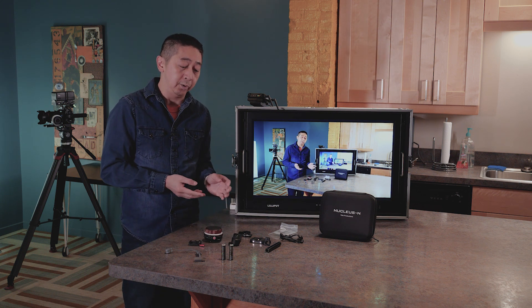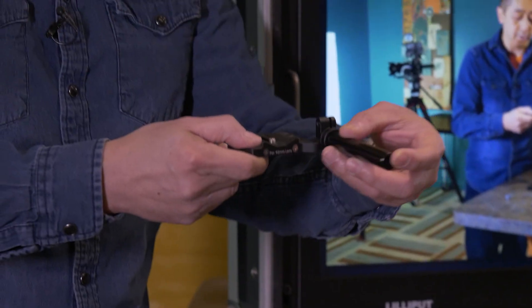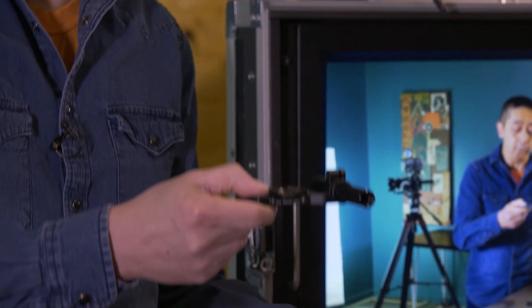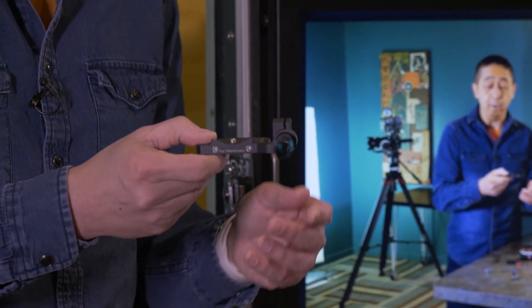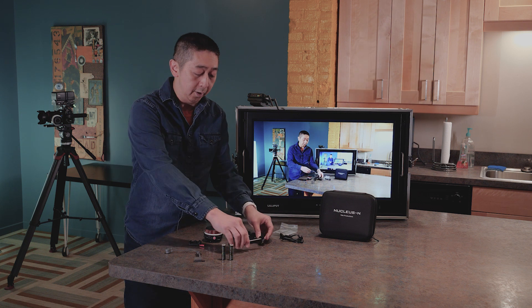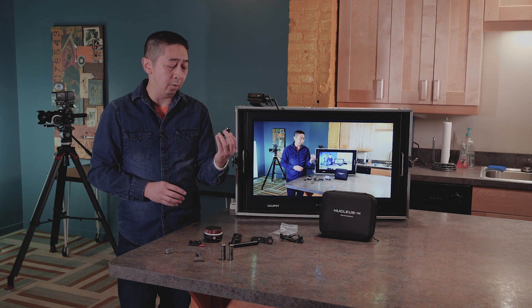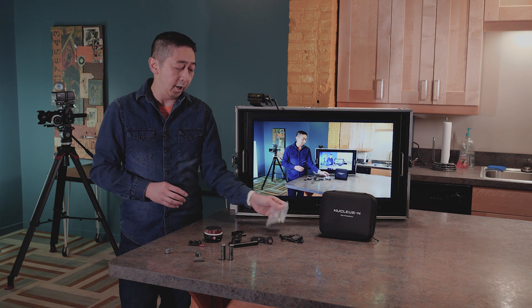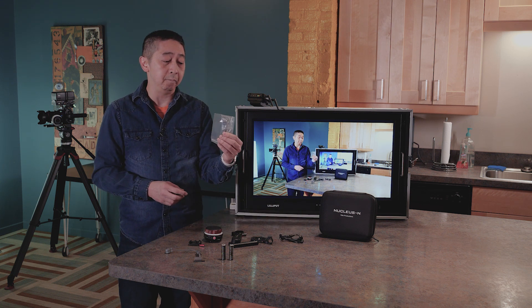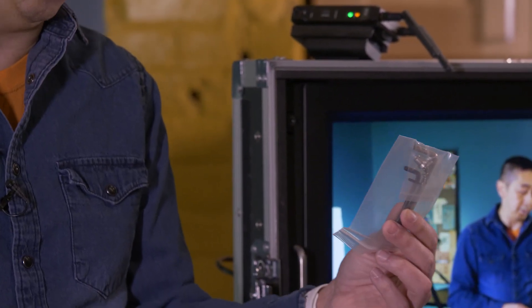What I also like about this system is they come with a little cordless plate that you can attach the rod onto and put the Nano onto. It's really very nice to put together. There's also a little clamp here for Ronin or Crane 3.